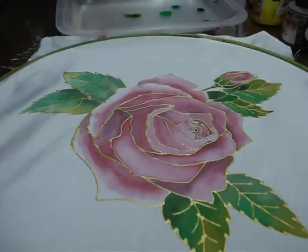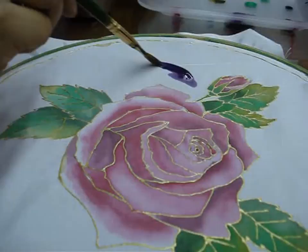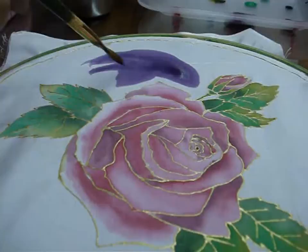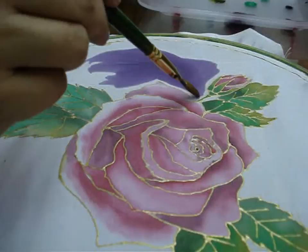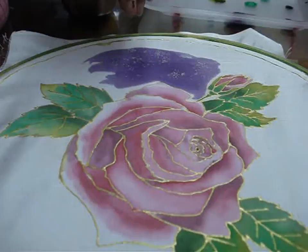Now I will paint the background. I am painting the background a purplish reddish color. So I will just take the paint with a thick brush and apply. And simultaneously put salt on it, so it will give that marbled effect — that spotted effect.